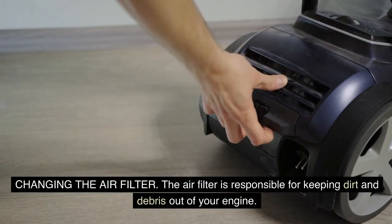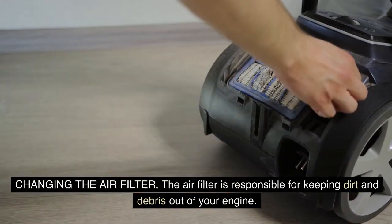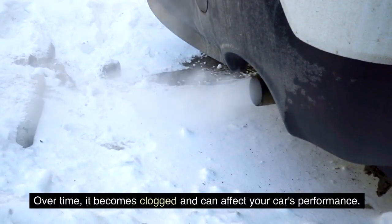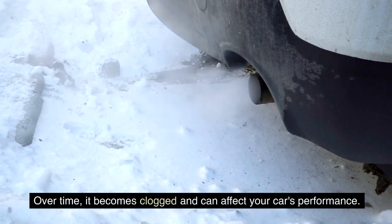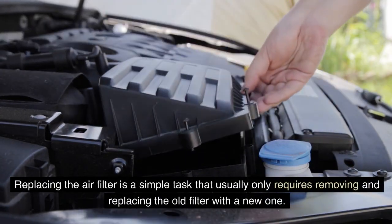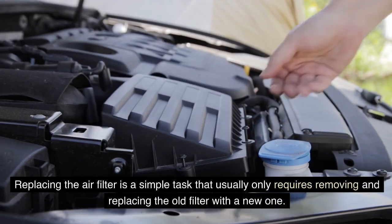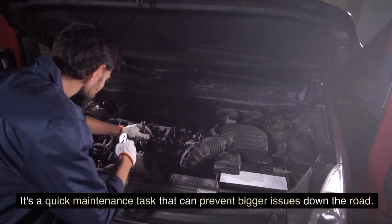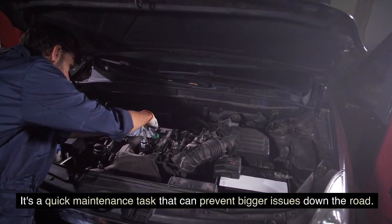Changing the air filter: the air filter is responsible for keeping dirt and debris out of your engine. Over time, it becomes clogged and can affect your car's performance. Replacing the air filter is a simple task that usually only requires removing and replacing the old filter with a new one. It's a quick maintenance task that can prevent bigger issues down the road.